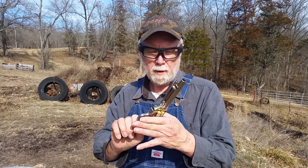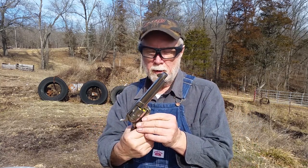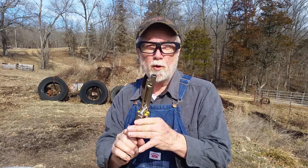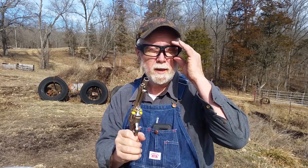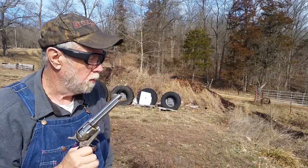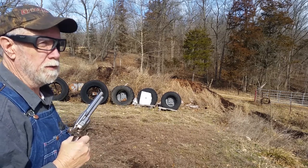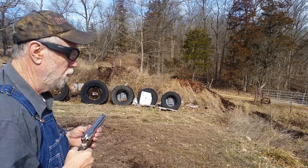I've got it loaded up. I've got the hammer down on empty, and I've got Boar Butter around in the cylinder — that's important. Let's see if it goes bang. I've got a target down range. I'm going to aim for the bullseye, but I'm told it's going to hit tall. Awful tall sight — we'll see how it went.